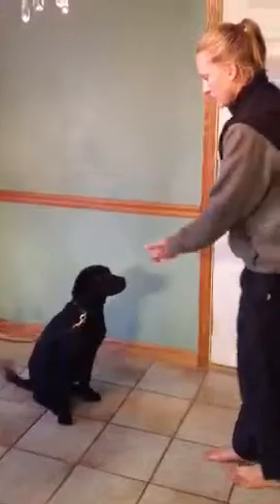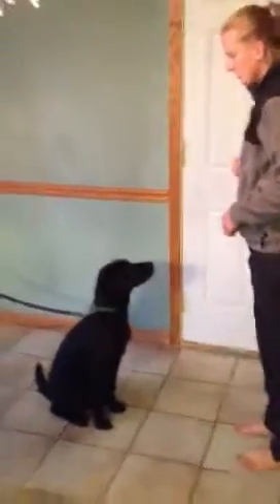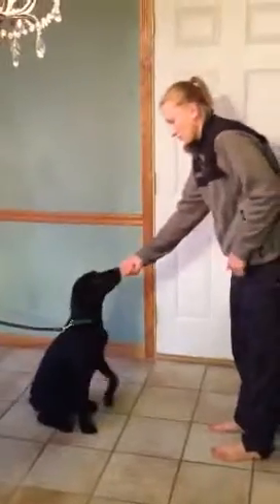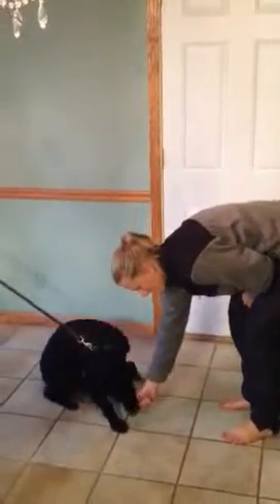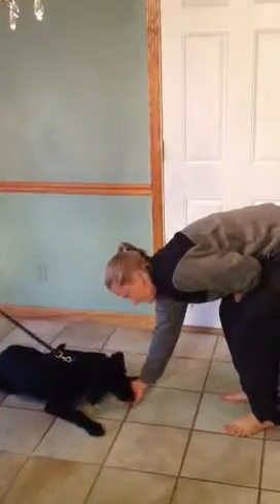Toby! We want them kind of out towards the end of their rope, and stand out of their reach. Now show them the treats in your hand and just lower them like a magnet. Yes! As soon as they plunk on the ground — yes — and let them have their treats.